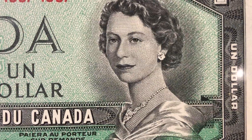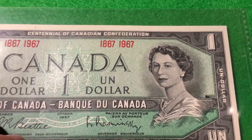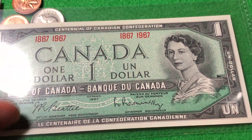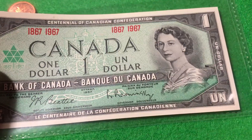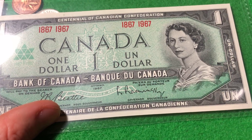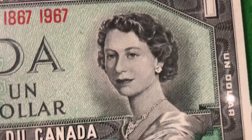Now let's talk about the dollar bill. What we see here is the one dollar bill from Canada. On the front we can see the 100th anniversary centennial logo, and the text 'Bank of Canada will pay to the bearer on demand, Ottawa, 1967.'